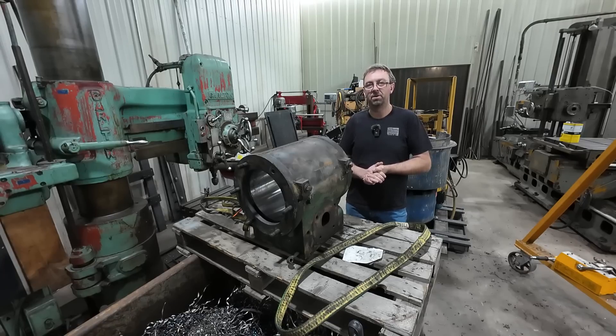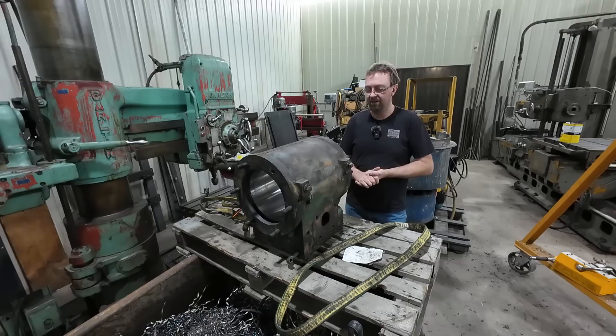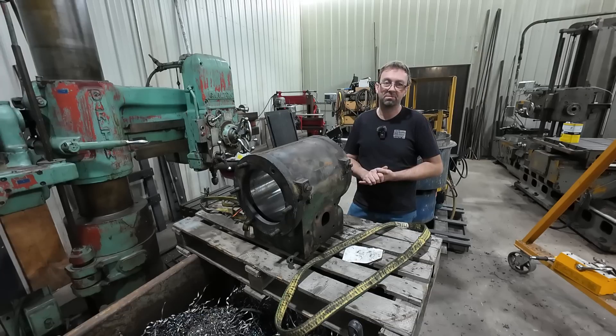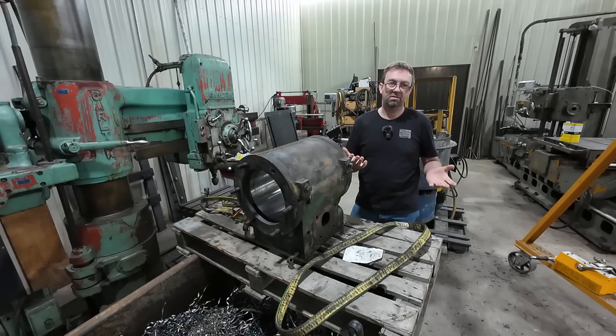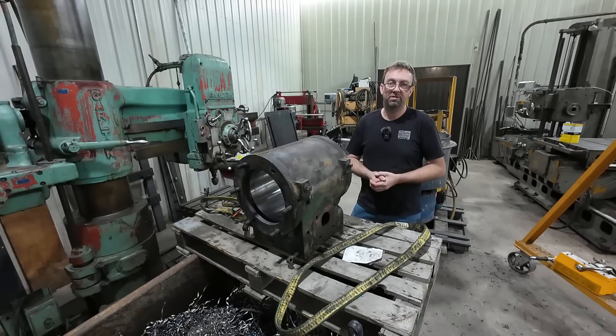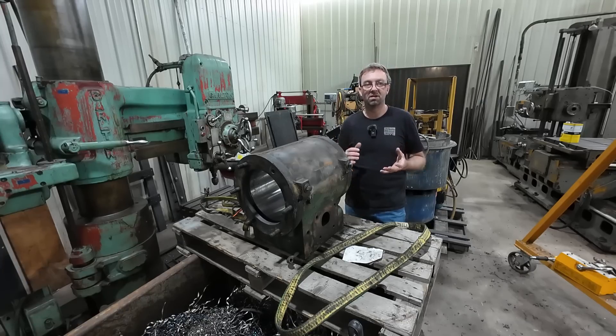I had one or two comments saying I should weld it up and rebore it with a portable line boring machine — no. First off, it's cast iron; you don't weld cast iron up, and there's plenty of meat here. Also, I don't own a portable line boring machine. There is no work in this region for one — I looked into it ten years ago, talked to many people, and there just isn't the work. I know somebody who bought one about twelve years ago and it's been sitting unused ever since.